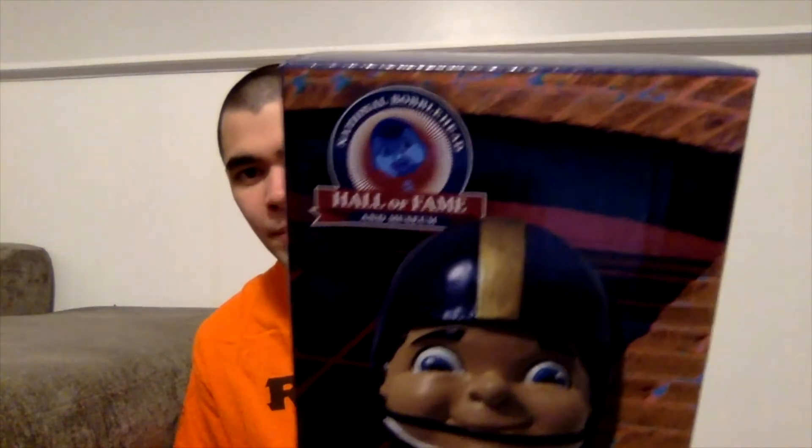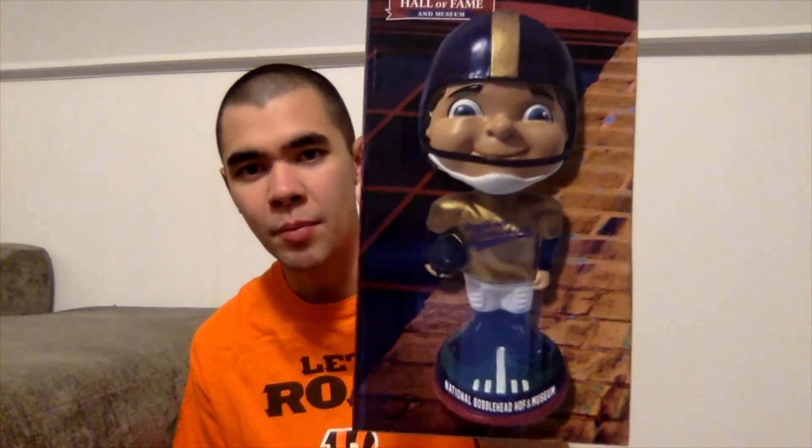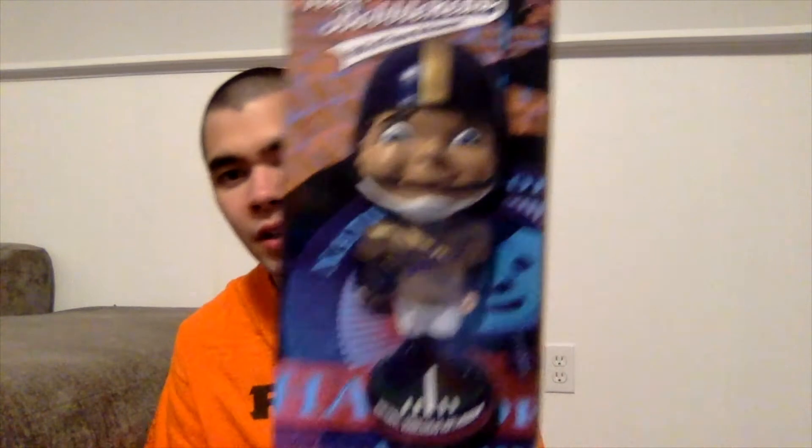It's got the little football guy right there, the bobblehead, and the Bobblehead Hall of Fame and Museum logo on the box as well. Looks like a brick background. The side says National Bobblehead Hall of Fame and Museum with a football. The back has another picture of the bobblehead with the Bobblehead Hall of Fame logo in the background. And this side has the Bobblehead Hall of Fame and Museum logo on it. The bottom has the logo and a warning, and the top says National Bobblehead Hall of Fame and Museum with the logo.